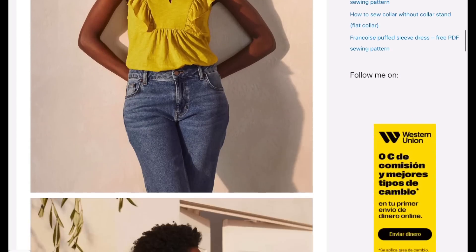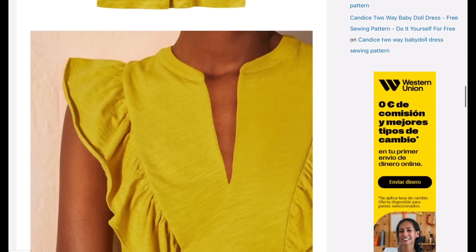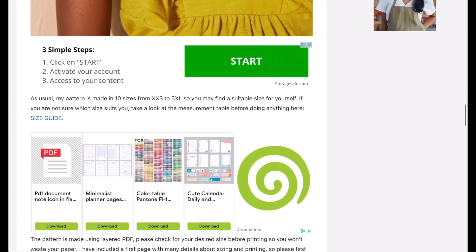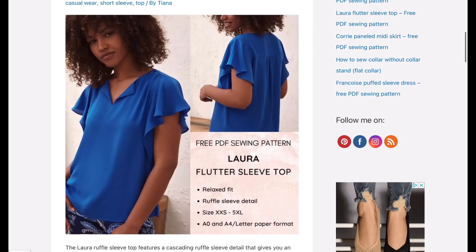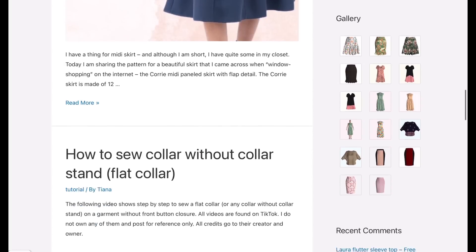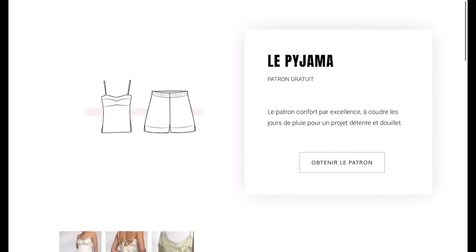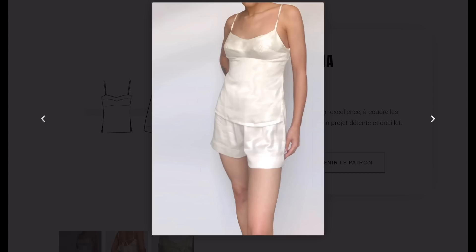Next we have Tiana's Closet, which I've seen a bunch but haven't actually made anything from yet. If you've made something from them, please let me know below. I love this little top — I think it's absolutely sweet and great for using small cuts of knit fabrics. They also have such a range of different patterns, which is really interesting.